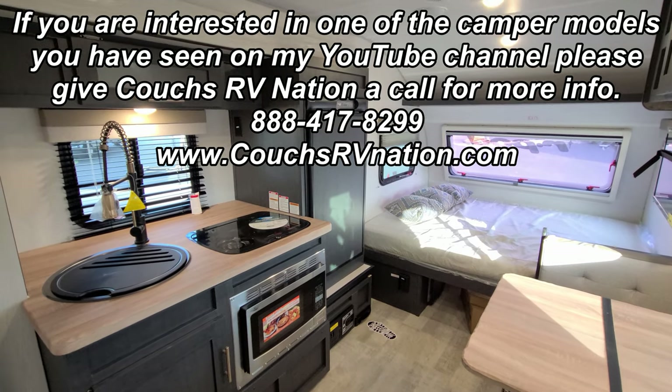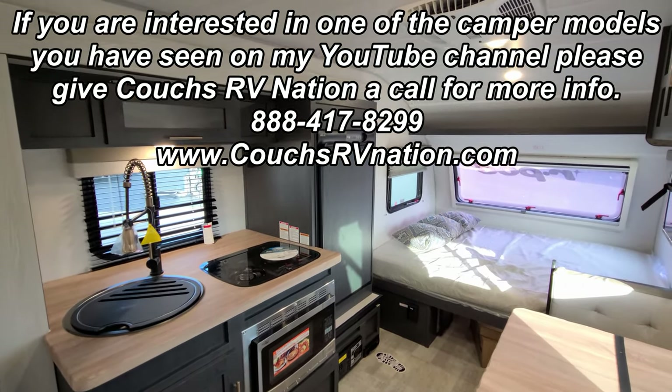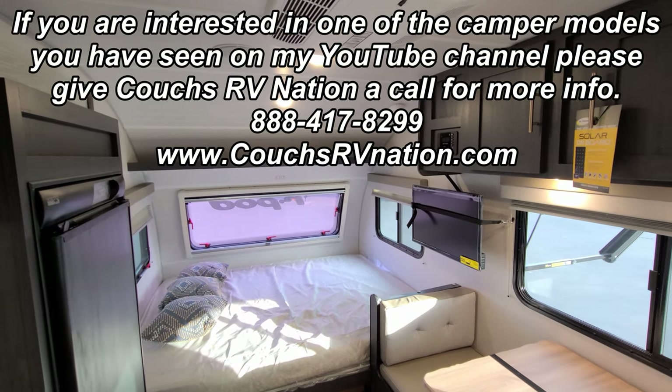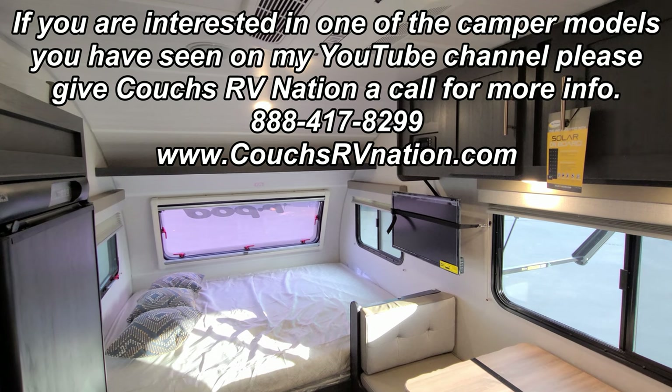Thanks for taking the time to watch. Please check out the folks at Couches RV Nation — one of the largest internet discount dealers in the country that will save you money on a new RV. Really do appreciate it, thanks again.